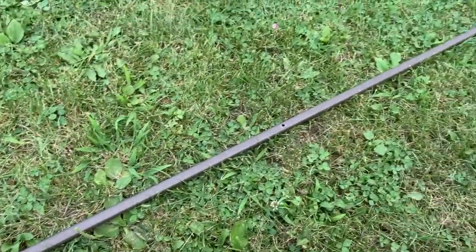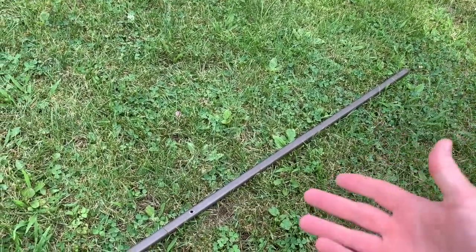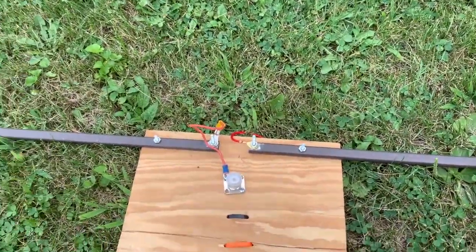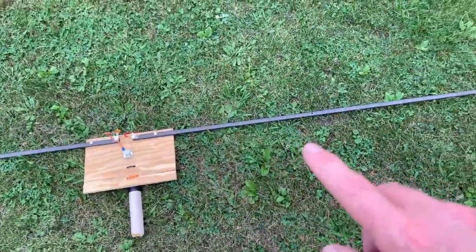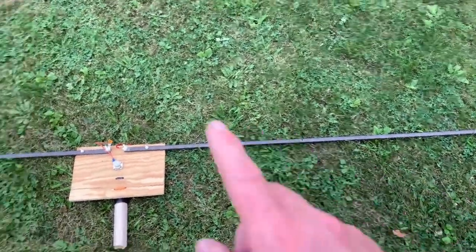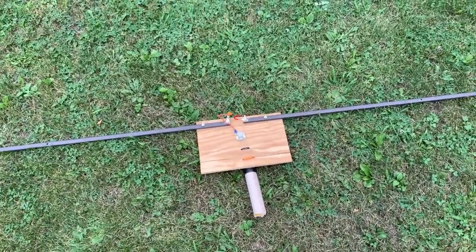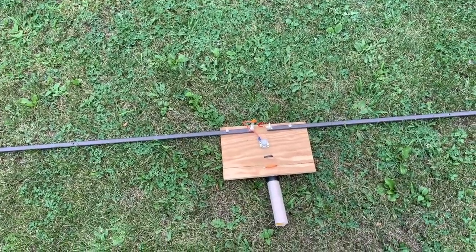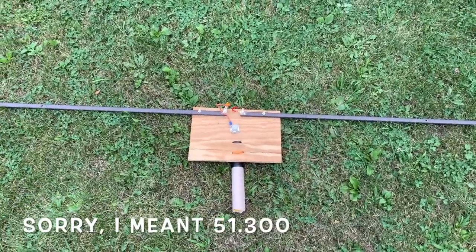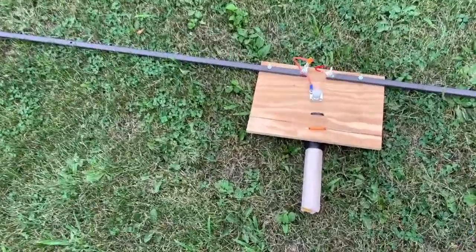So I began using a hacksaw and cutting down the end — cut it down, retest, cut it down, retest — until I finally got it where I wanted it. Each leg ended up being exactly 46 and a quarter inches on each side. I got it so that it was dead — bottomed out on resonance, lowest SWR — right at 50.3 MHz, which was exactly where I wanted it.